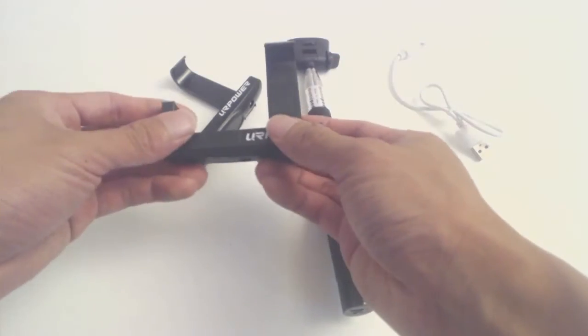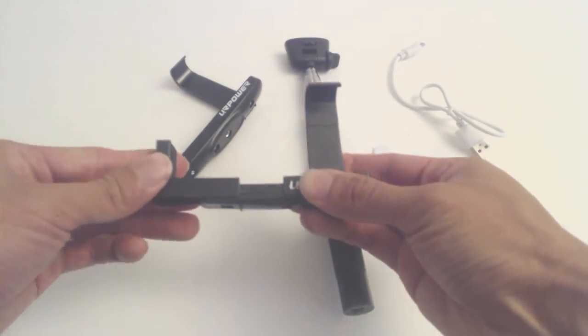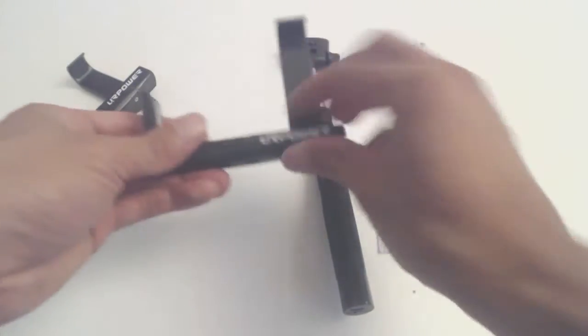The small holder accommodates phone widths of 2.25 to 2.5 inches, and the sidebar slides out so that the spring arm can avoid pressing any side buttons or occluding the camera lens.